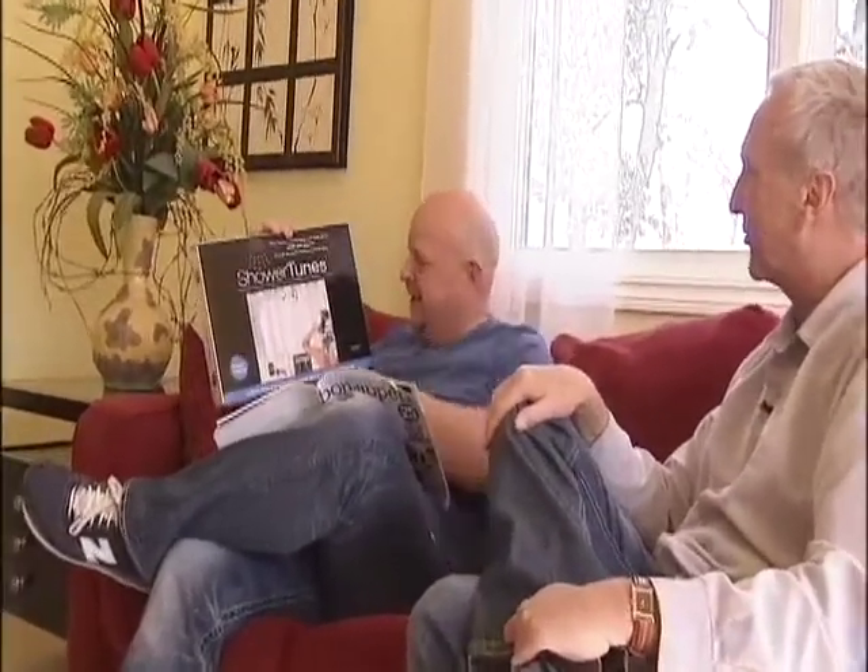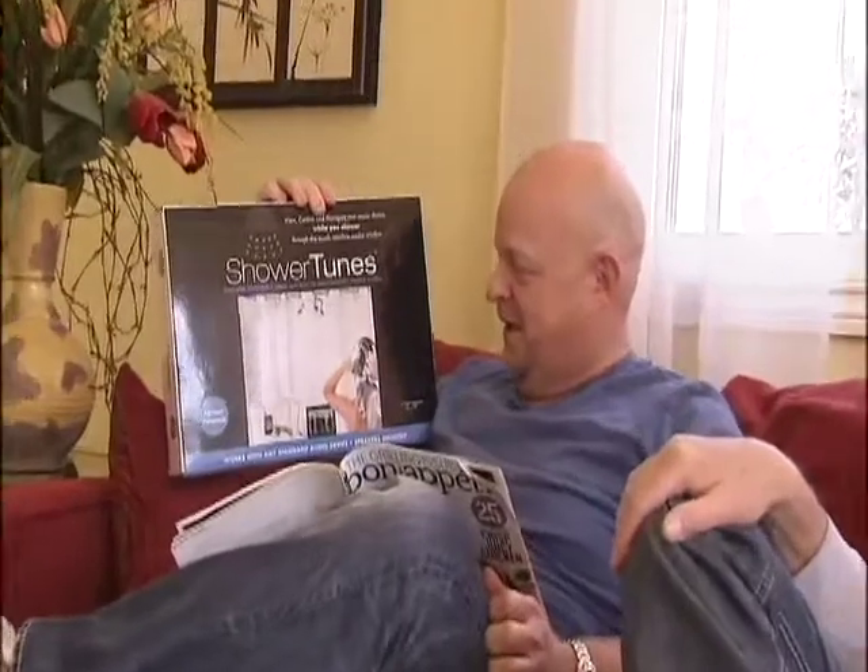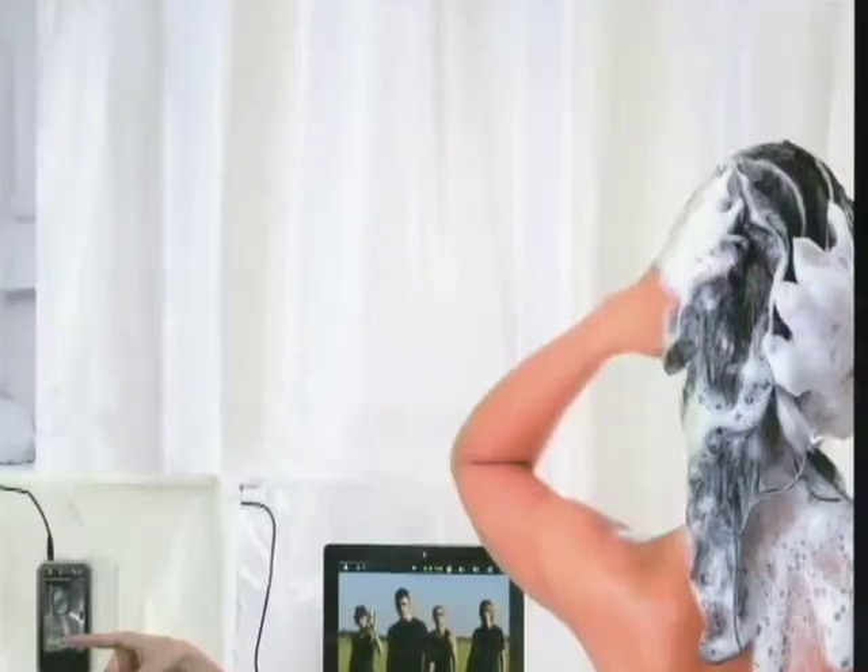It's a shower curtain and liner with a built-in waterproof speaker system. No way! That's got Rob Little written all over it. It almost looks like me on the cover right there.